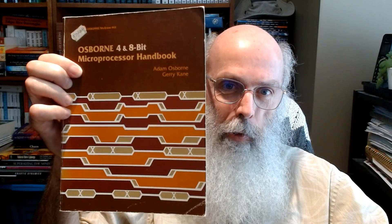Osborne 4 and 8-bit microprocessor handbook by Adam Osborne and Gary Cain. This is copyright 1981, 79, 78, 76, 75. It covers the TMS 1000, Mostek 3870, Fairchild F8, National Semiconductor SC/MP, and the ADA. I learned a little bit about 8080s when I was studying electronics in the late 70s.